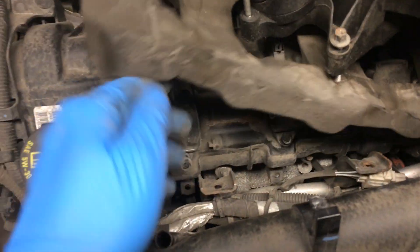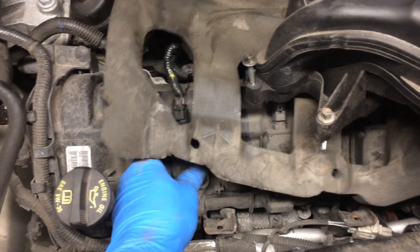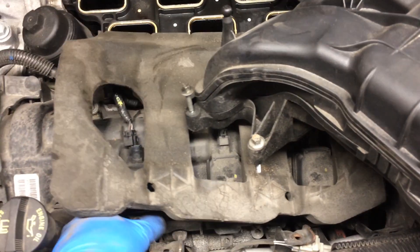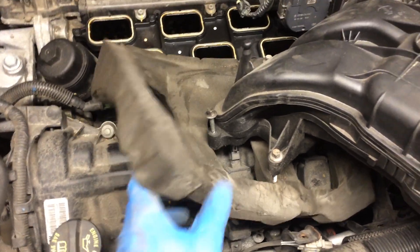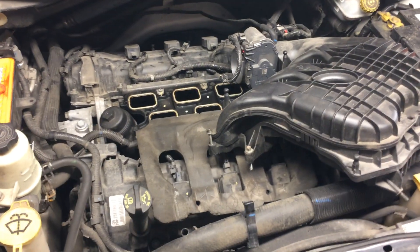There's also a number 10 bolt here that holds the coil to the valve cover. Yeah, have fun!